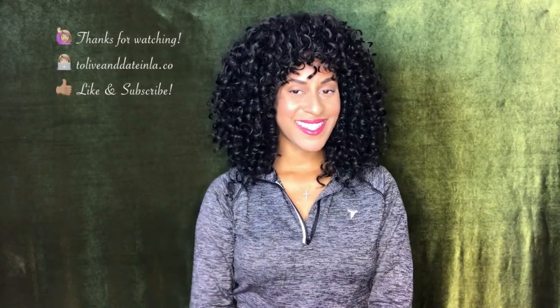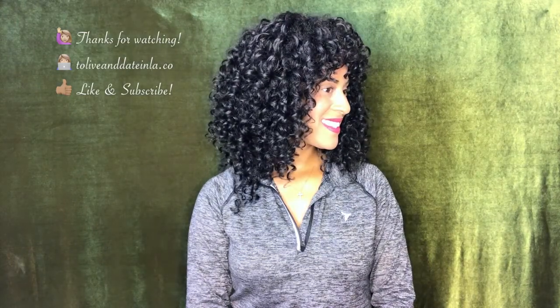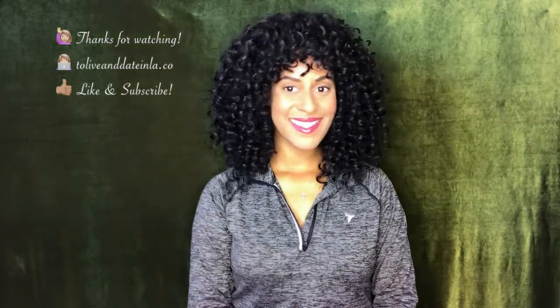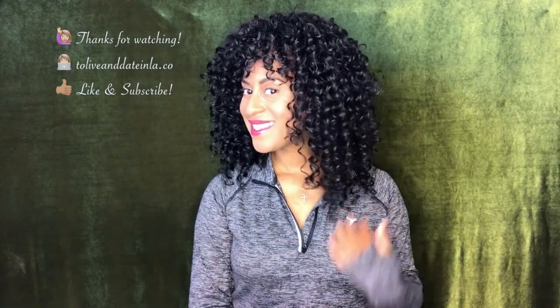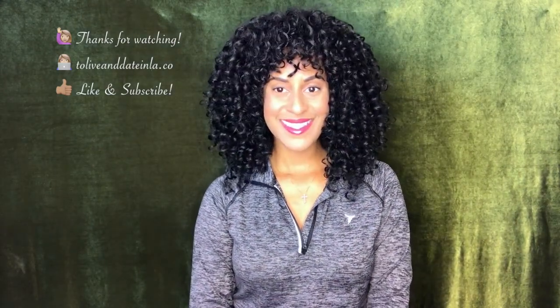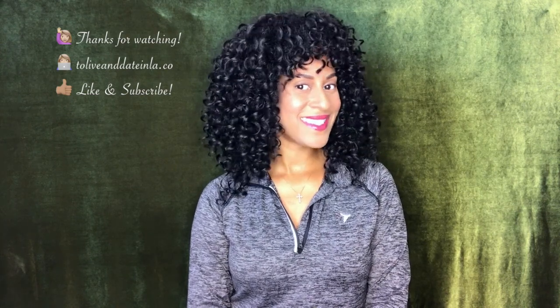Thank you so much for watching — I really hope this helped you. If you have any questions, please feel free to leave them in the comment section below. I really appreciate all the love my videos have started to receive, and I appreciate all of you. Go ahead and connect with me on my blog at toliveindateinla.co and on Instagram at toliveindateinla. Thanks for watching, and have a blessed day, y'all.